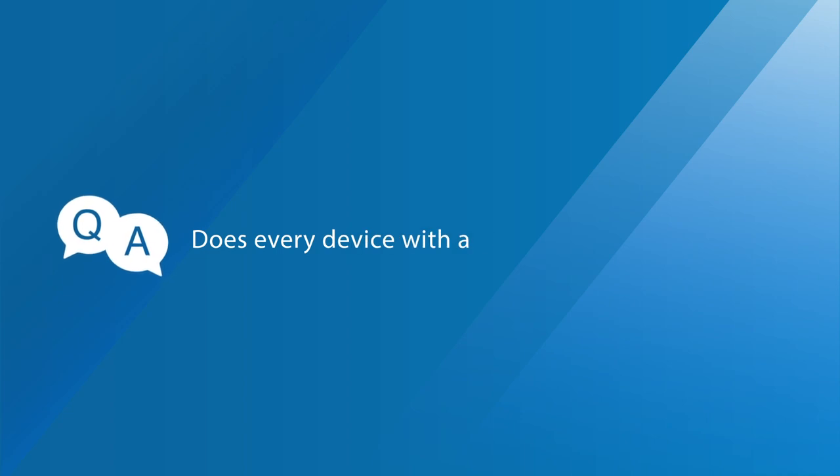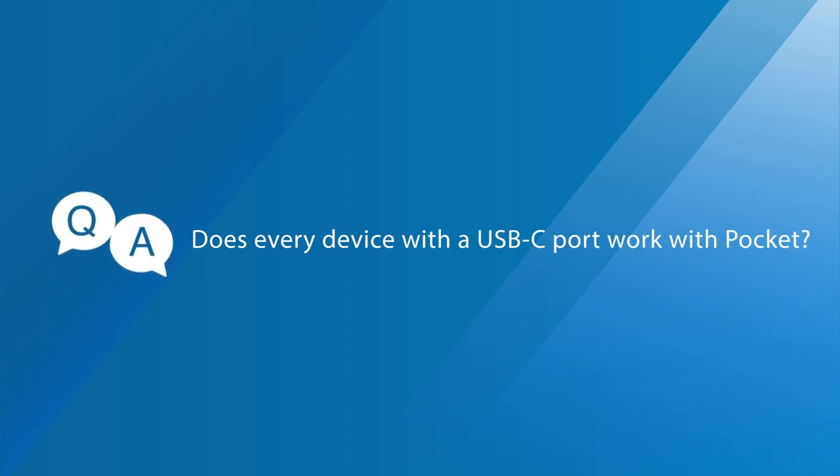Question three: Does every device with a USB-C port work with EasyCast Pocket? EasyCast Pocket only works with USB-C compatible devices that support DisplayPort Alt Mode, so please make sure your device supports DP Alt Mode before getting the USB-C version.